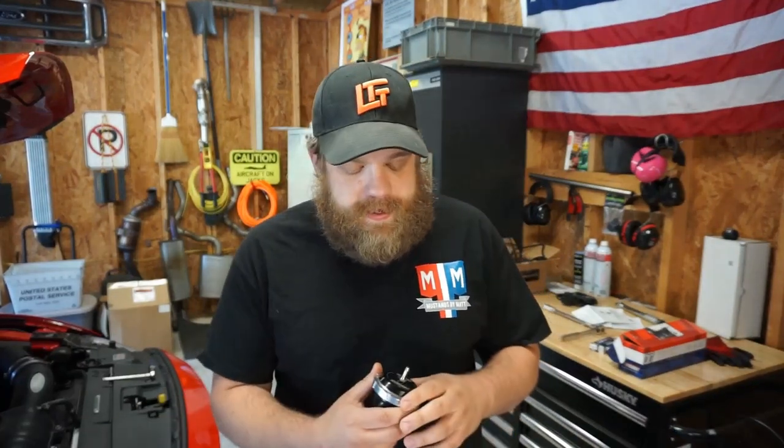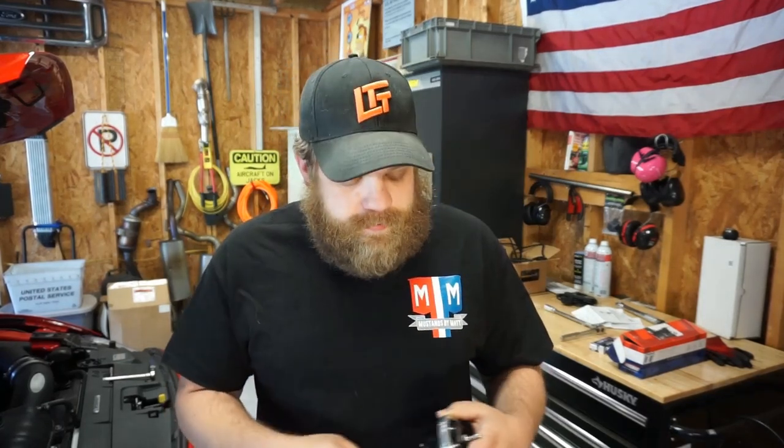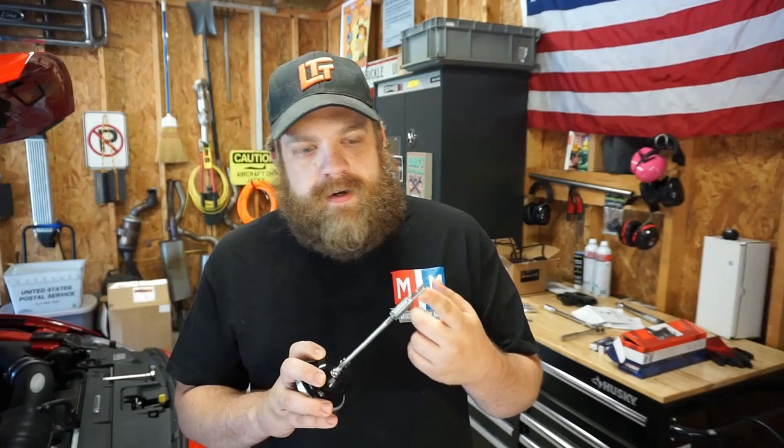Welcome back to Mustangs by Matt. Today we're working on the EcoBoost again. Just got this TurboSmart internal wastegate actuator in from Tune Plus. It's their own proprietary spring set, so I don't know what kind of magic Adam managed to work, but a lot of people seem to like it and I'm really excited for it. I've seen the gains, I've talked to a lot of people. It's a fairly simple install — two bolts, a clip nut, and a vacuum line. So let's get started.